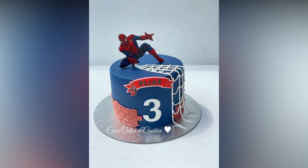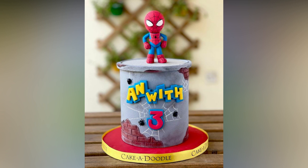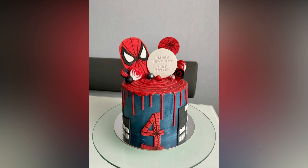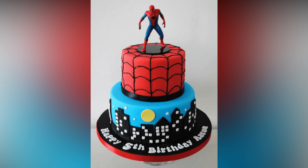Anyone who loves Spider-Man has definitely collected his merch at some point — from shirts, pillowcases, and bedsheets to action figures and even his mask. What better way to celebrate a Spider-Man fan's birthday than a Spidey themed cake? We have got some Spider-Man cake ideas for all the fans of this friendly web slinger.